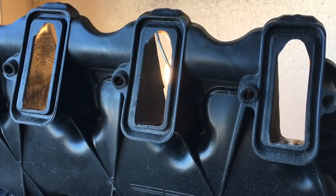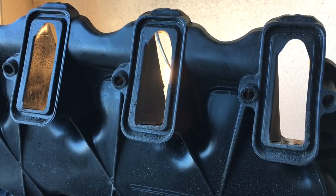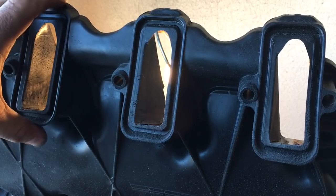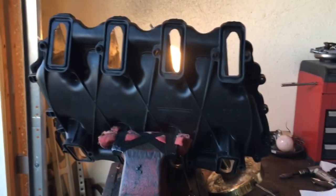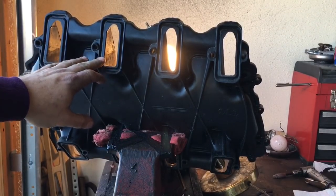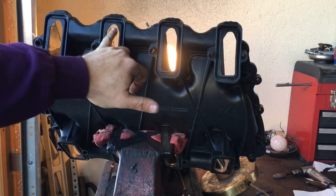Here we have the lower intake — the third piece to the puzzle. But what's wrong with these — and these have already been worked quite a bit, but just so you'll know what I started with — for some reason, when Dorman does the castings on these intakes, they have this really restricted opening. Like they literally have the top of this not even as big as my pinky.